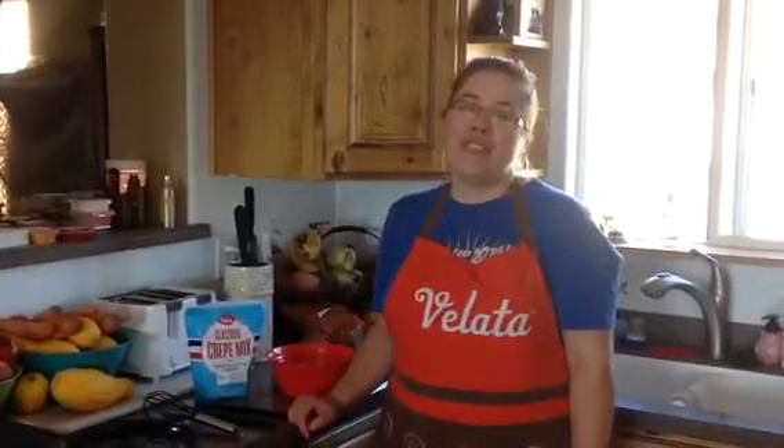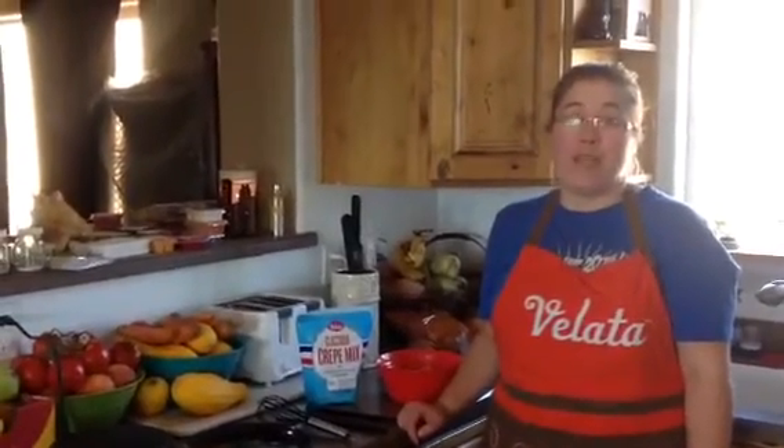Hi everyone, my name is Nicole Shavokas. I'm your Vallada independent consultant and I'm going to show you how you can have delicious crepes in mere minutes.